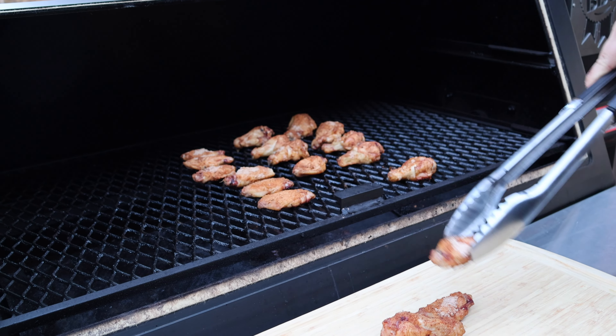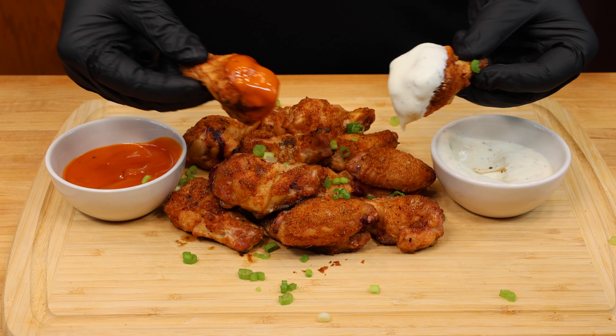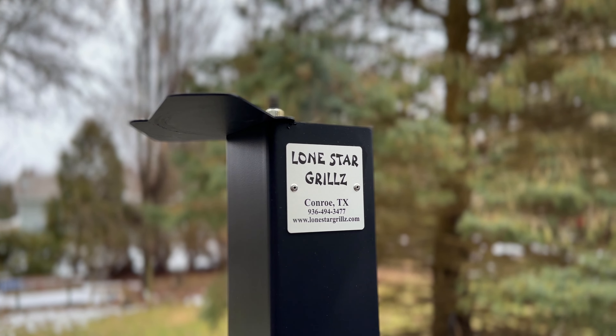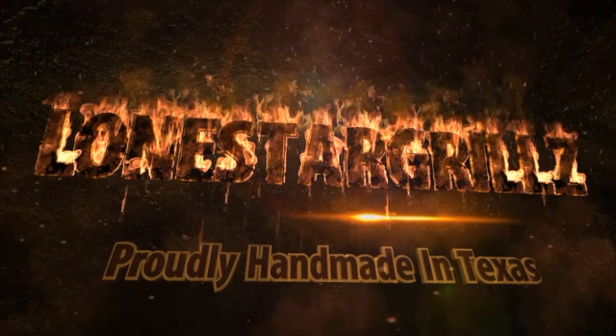So as soon as they hit your desired finishing temperature, remove them from the cooker and serve them up just the way you like them. We hope you enjoyed this video. If you'd like more information on any of our products, give us a call or check out our links below. See you on the next one!